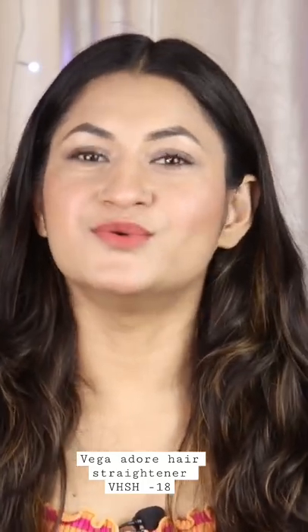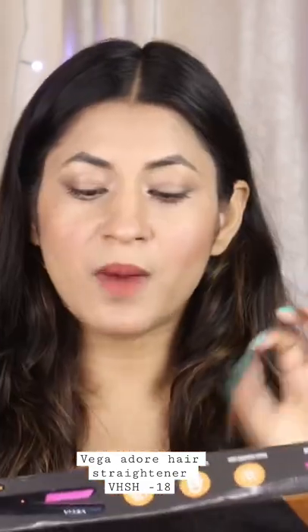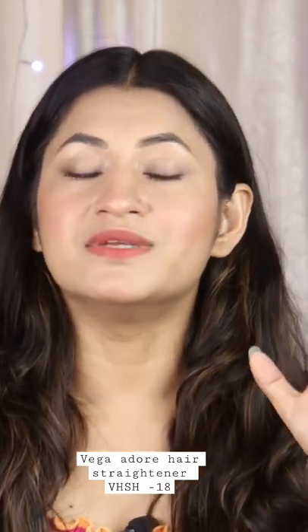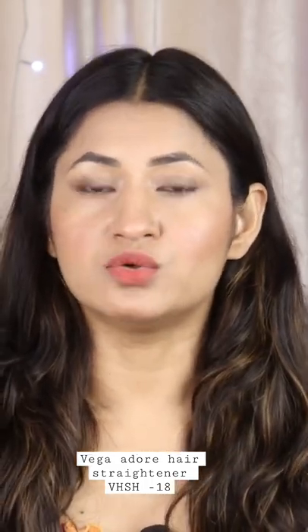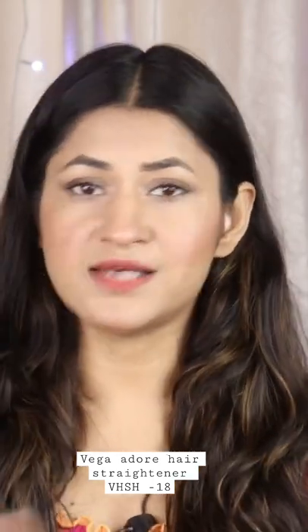I am going to do a straightener review of Vega's straightener. The market price is Rs. 1100, but if you purchase online, you will get this straightener.